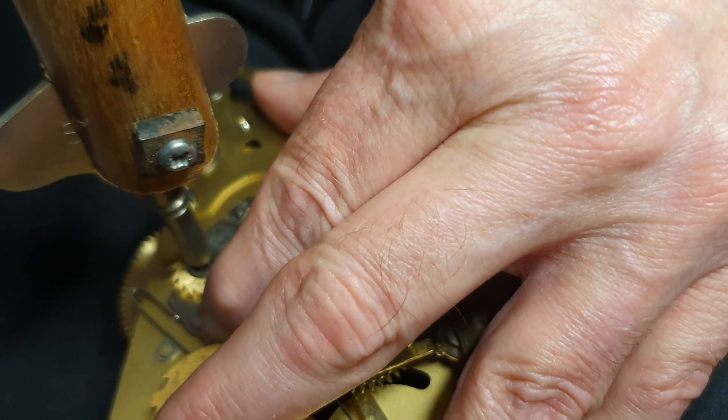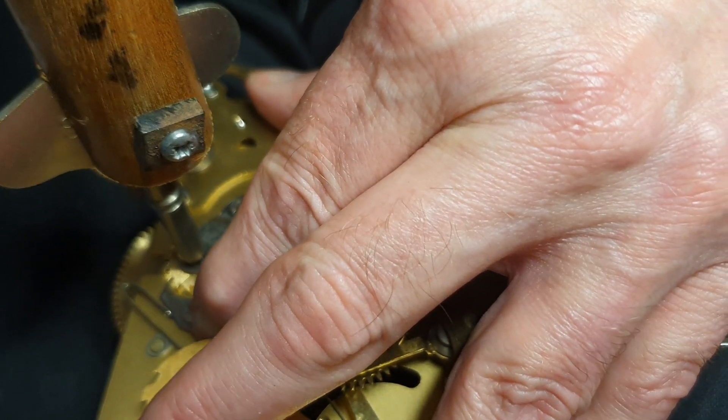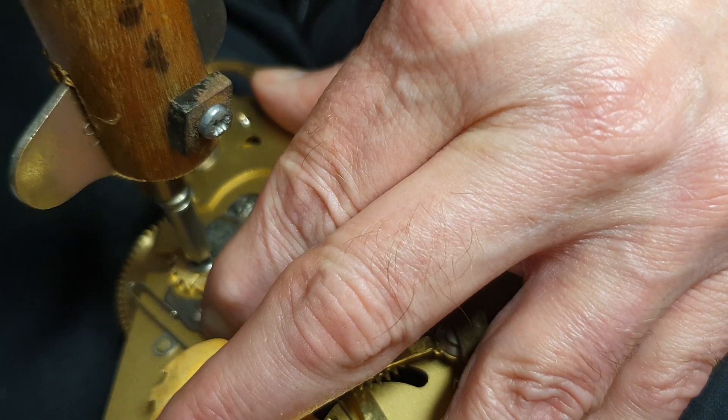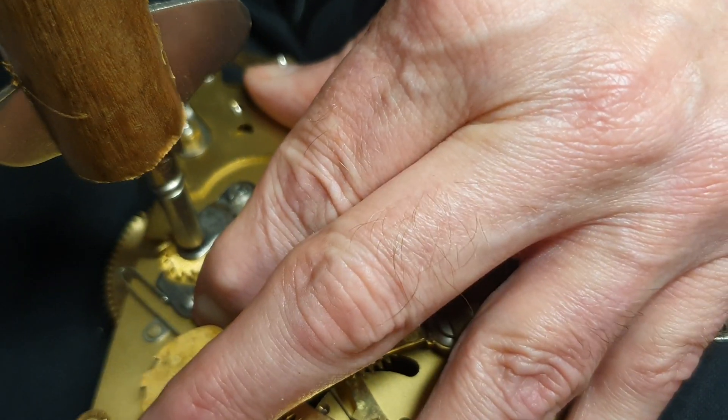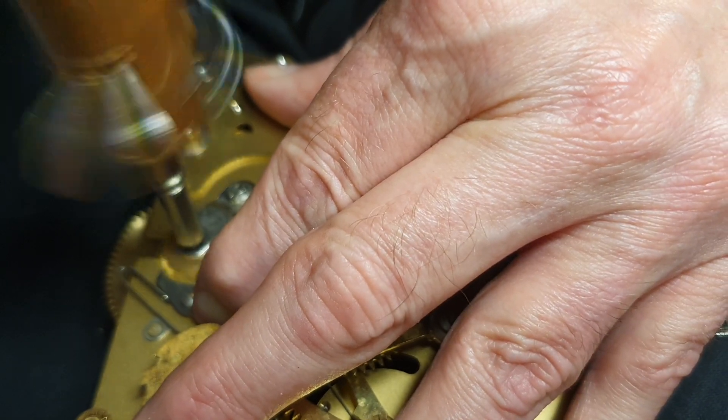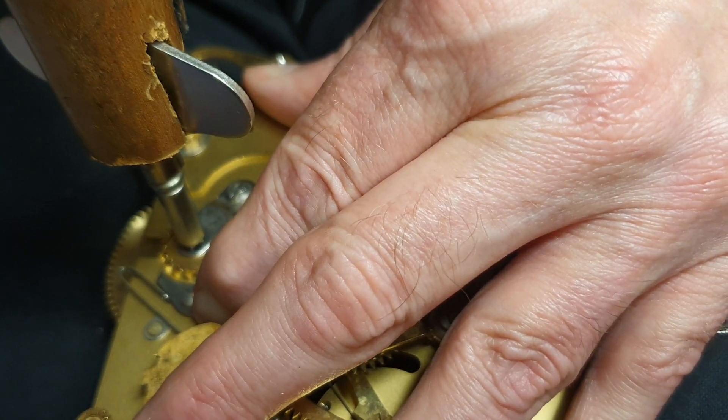Then lift that up. Let's take all the tension out. Then, see, it's done.